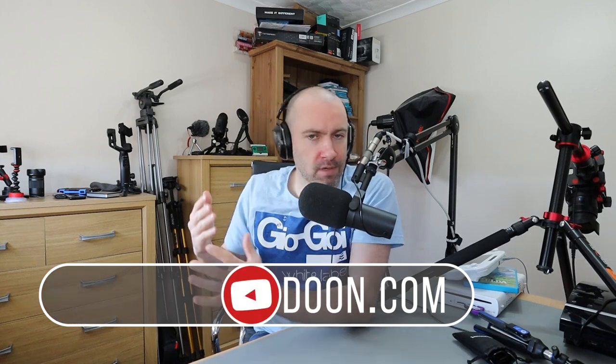If you watch any of my videos you probably know that I've got a lot of tripods, and I'm not crazy. It's just that when you're producing videos over time you start buying different tripods because certain tripods do certain things and no tripod is perfect.